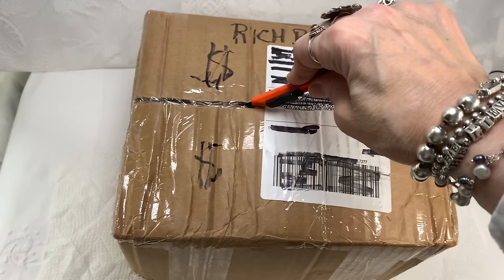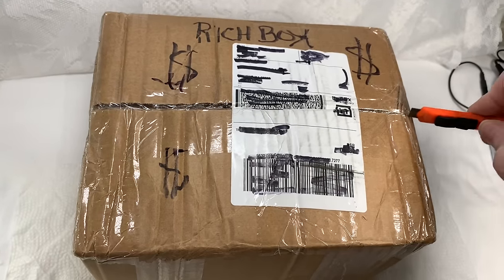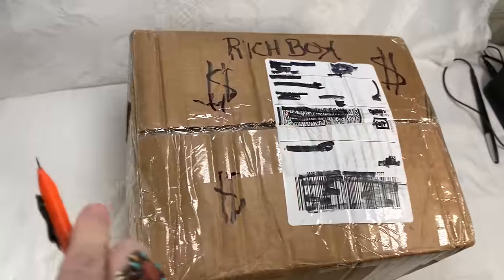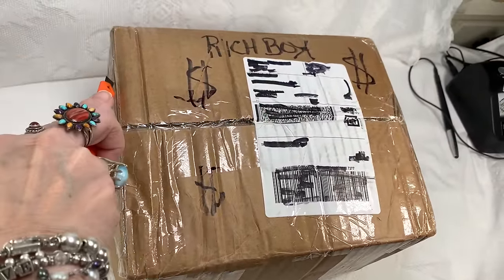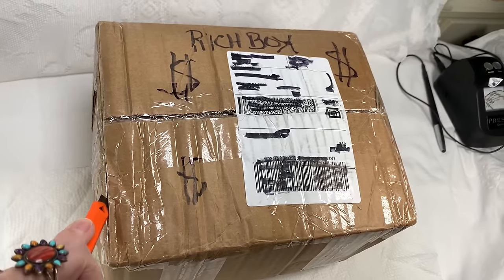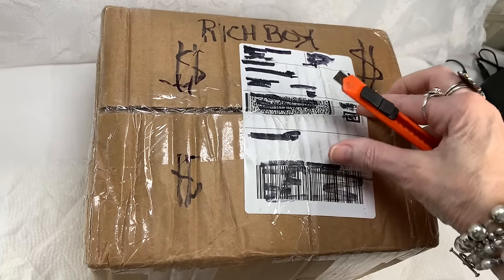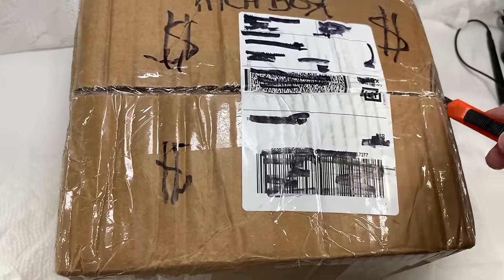If you are new to my channel, I open my boxes pretty much always on camera with all of you, so you get to see everything just as I'm seeing it. I think it helps people feel like they're right here and experience everything fresh out of the box. So let's see what this box looks like.